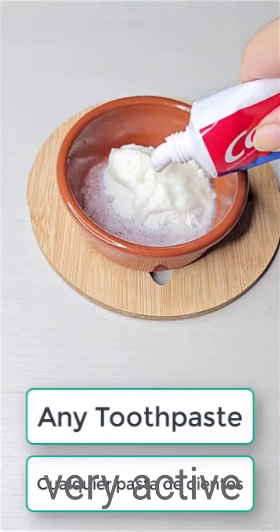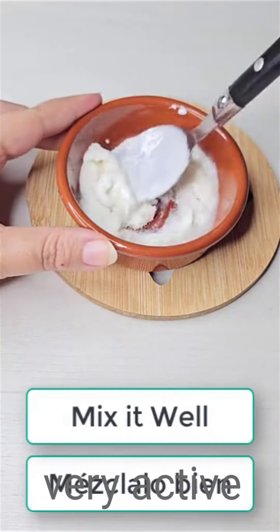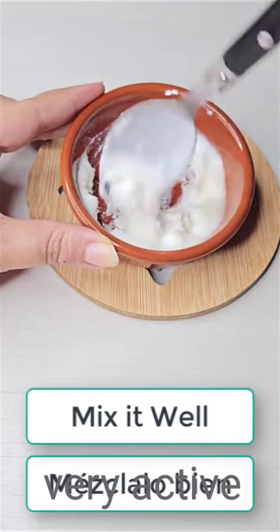Remember to add toothpaste — any toothpaste of your choice. Mix it all together, then apply it, leave it for about five minutes, and wash it off.